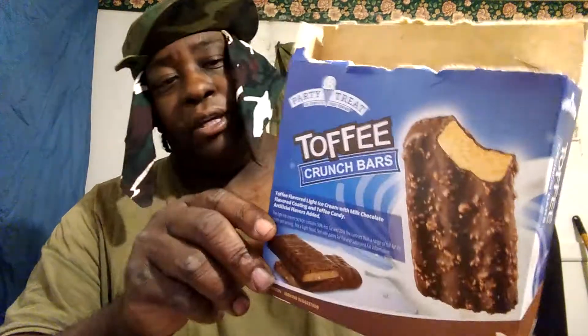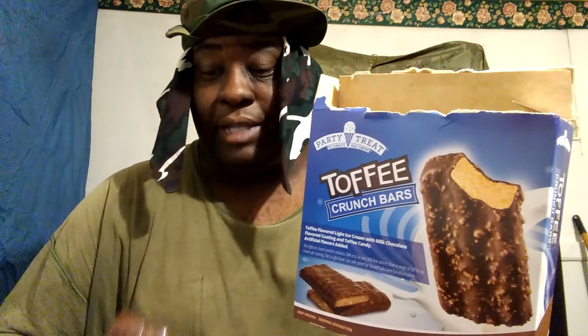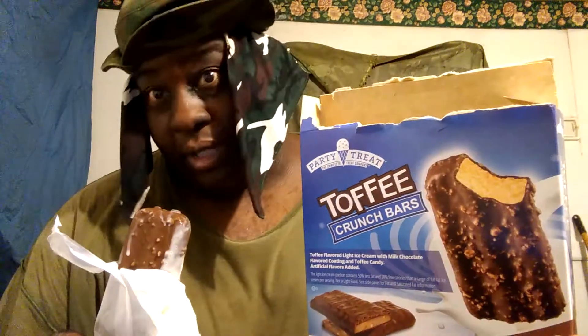Anyway, this here is our toffee crunch bar. It looks like it melted a little bit, as you can see. None of that melted down in the pack though, so that's why I ain't gonna break it all the way down. But I'll still let you guys know what it tastes like.